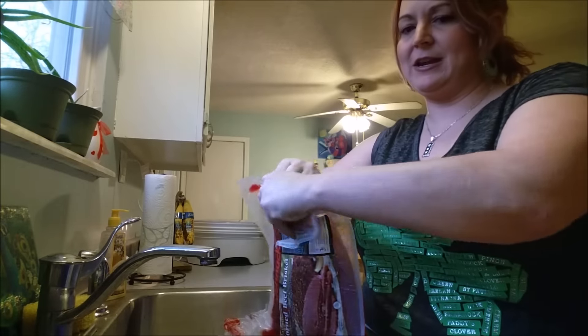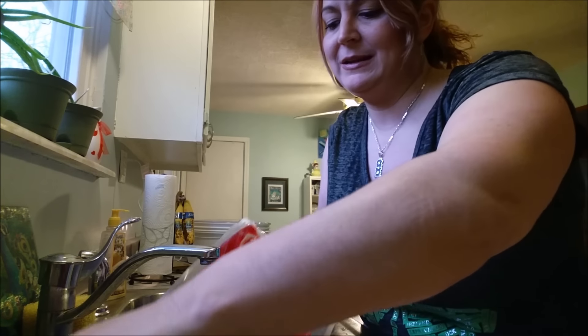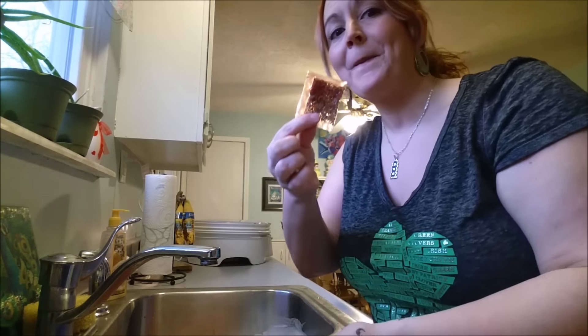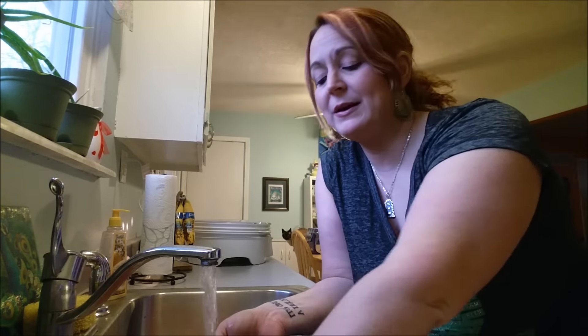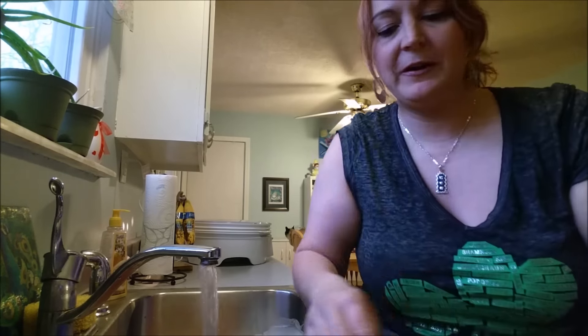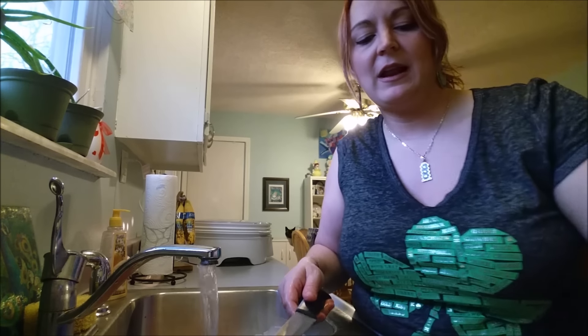When you get your corned beef it comes in a package like this — it's all red and goopy and gross. I'm going to dump this out into my colander. It's really gross. There's supposed to be a spice packet — a spice packet like this comes in your corned beef, so you want to put this aside. I'm going to rinse this corned beef off and get the jelly substance off.